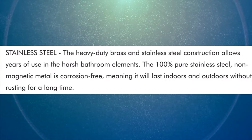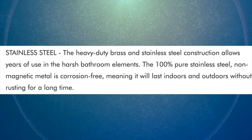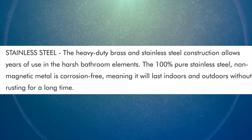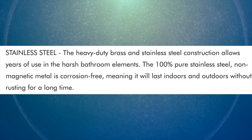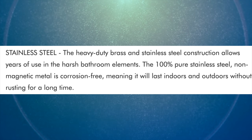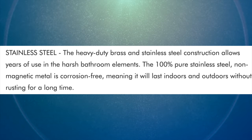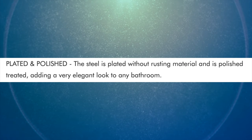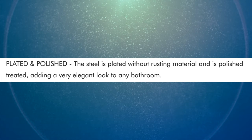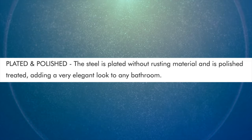They claim on Amazon that this thing is made of stainless steel. Heavy-duty brass and stainless steel construction allows years of use in harsh bathroom elements. The 100% pure stainless steel non-magnetic metal is corrosive-free, meaning it will last indoors and outdoors without rusting for a long time. They also have it plated and polished — the steel is plated with an anti-rusting material and polished and treated, adding a very elegant look to any bathroom.